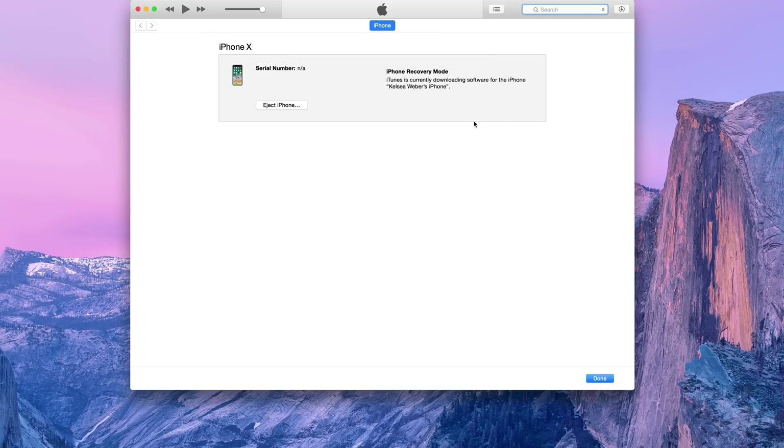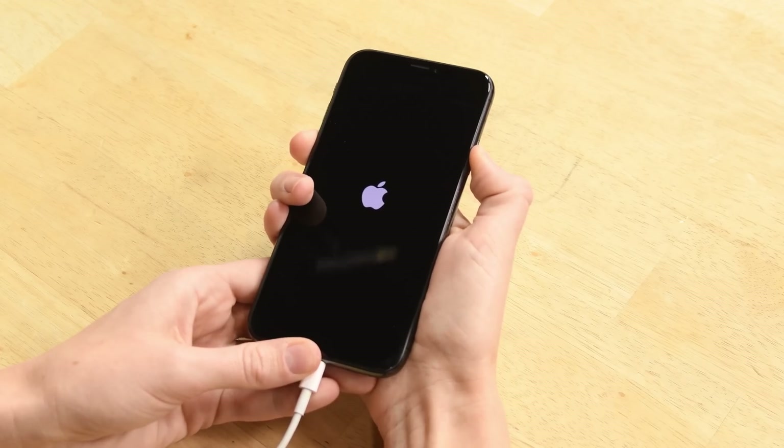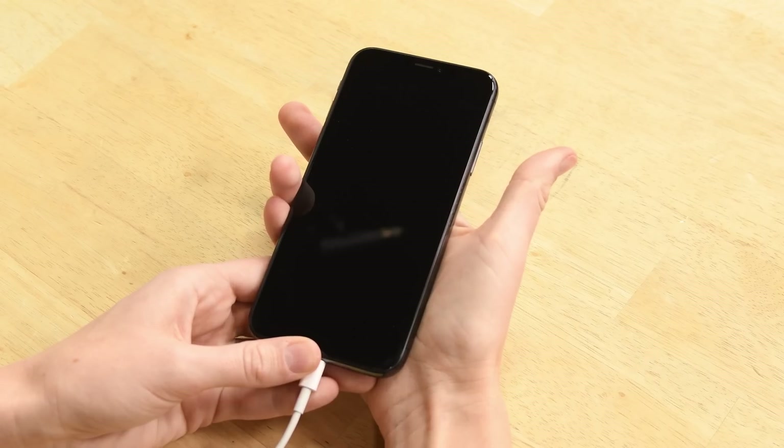iTunes should be able to detect your phone now. When you want to exit DFU mode, press the power and bottom volume button at the same time for 10 seconds, and then the Apple logo should appear. That's all for this repair. Be sure to click that subscribe button so you've got the latest repair and teardown videos in your back pocket for your next fix. I'll see you next time.